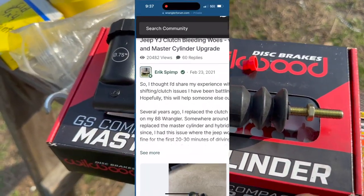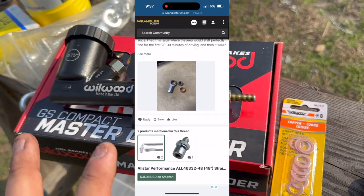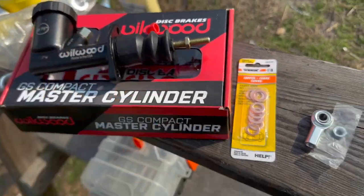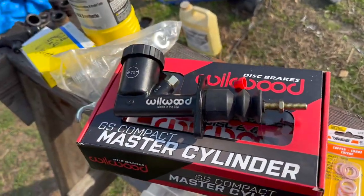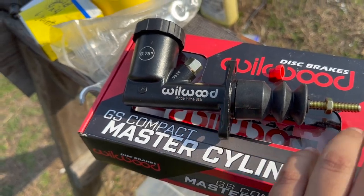Shoutouts to Eric, a guy on the Jeep forum — he's the one who made this major discovery. I take no credit for this; I just read the forum and I'm presenting in video form the job that they did. Shoutouts to them.